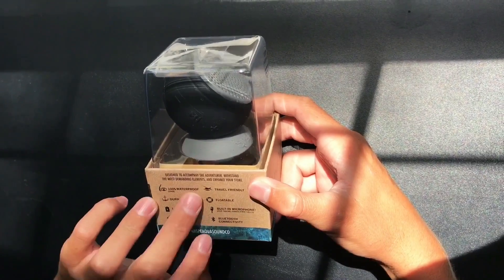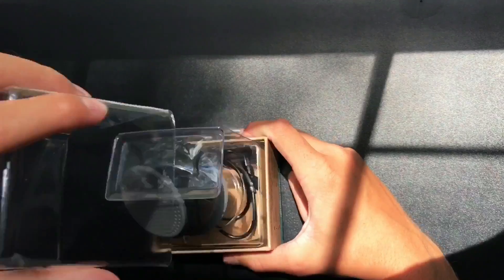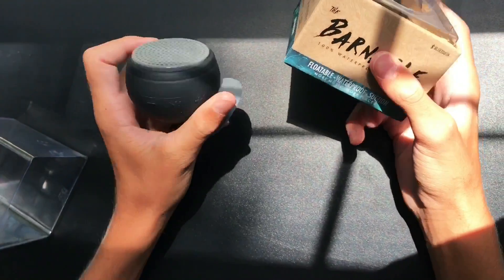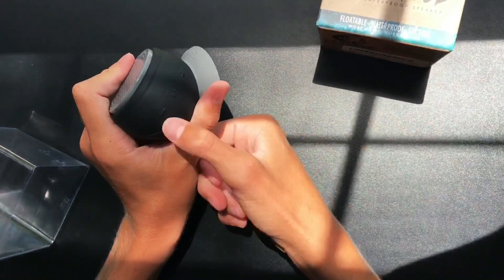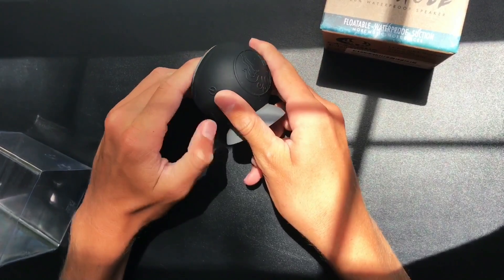It also has Bluetooth connectivity. Now let's crack open this thing, take all the packaging off — it's pretty nice. These are all the controls for your music right there. Flip it over and we have the charger port.